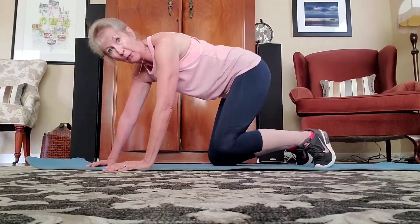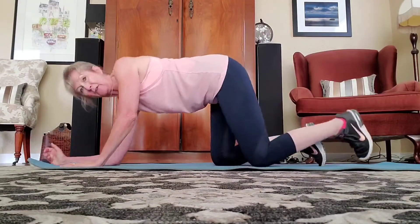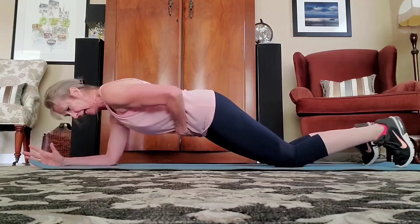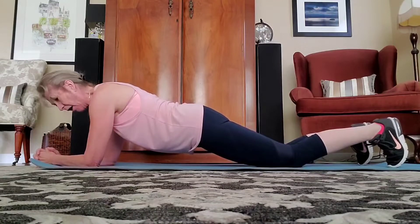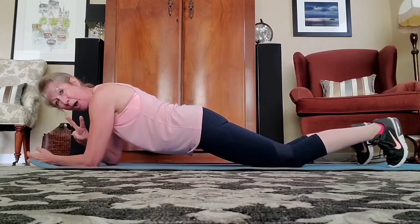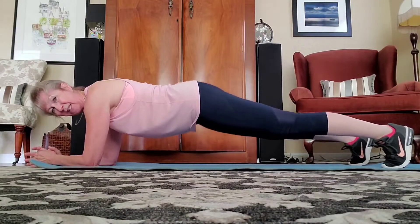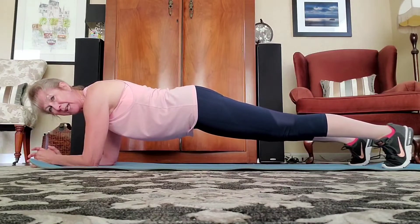Let's take it right over onto your knees. I'm going to show you a few options here for plank. Option one: coming down on those elbows, at your knees, pulling the abs tight, pulling those hips right in and hold. Keep it strong, keep it tight. Option two: taking it up to the toes. Bringing those hips in — if you're way up here, you really want to try to bring those hips in, holding.